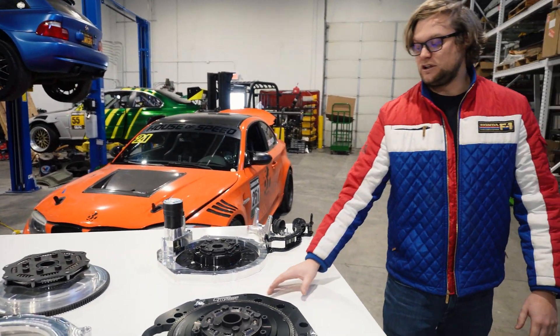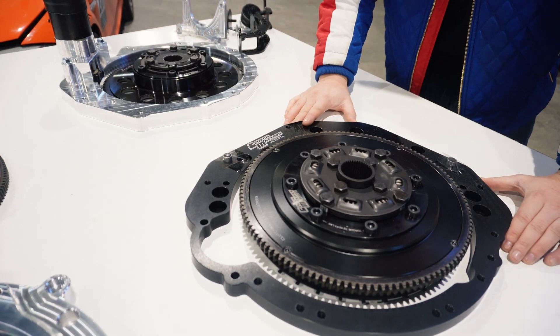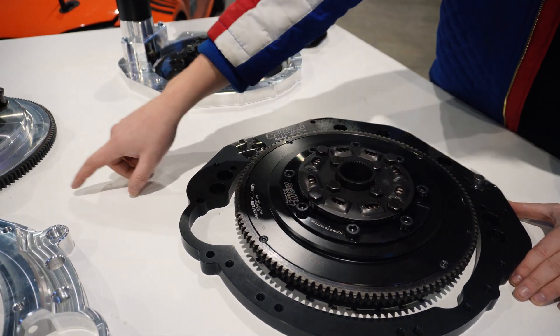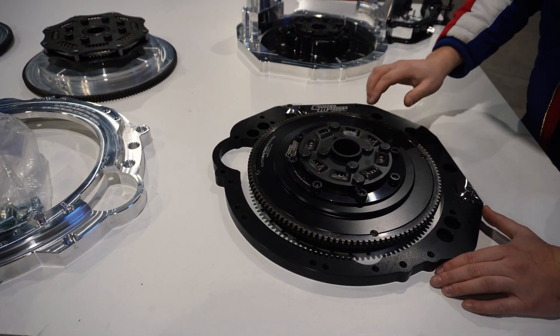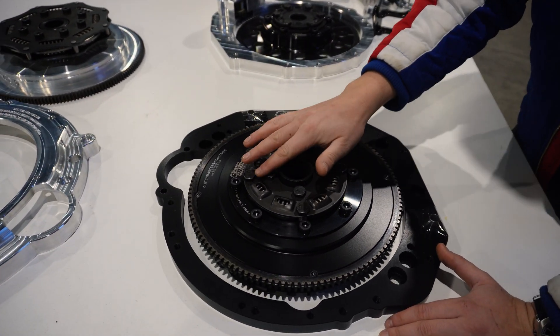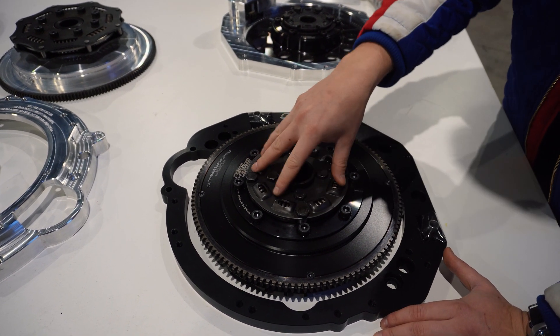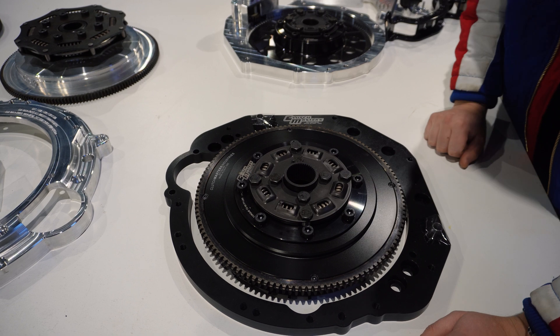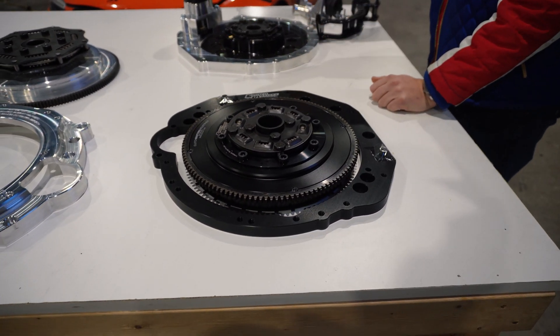we have an adapter from Clutch Masters. This is for a Nissan 370Z motor to the same transmission as the Coyote — the V8-based 7-speed DCT. Clutch Masters uses their own sprung hub. It's a little bit different, but similar idea behind it. It's just absorbing the loads and frequencies from the engine. So that's pretty nice.